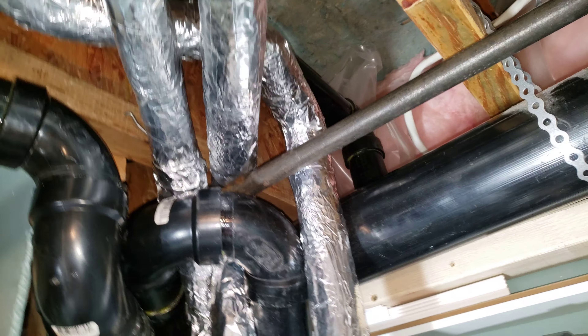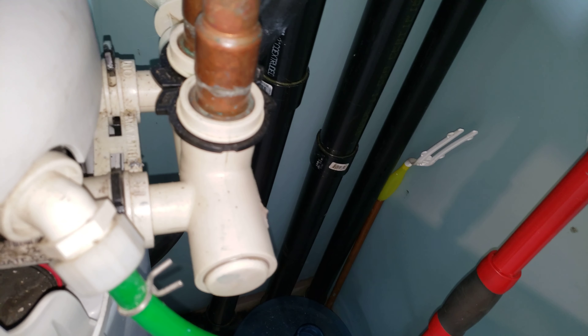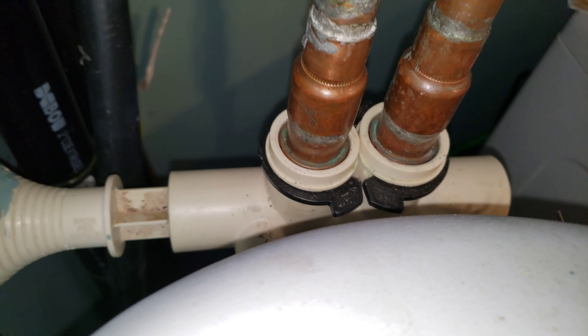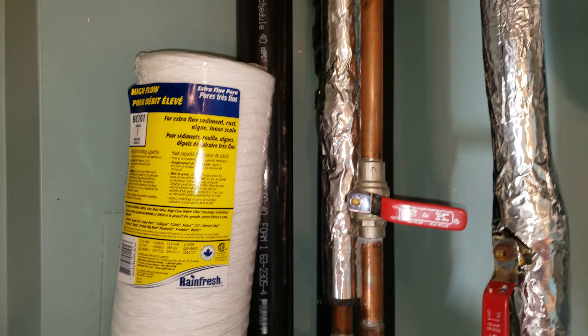Back to cold water in. Cold water in, and cold soft water out. Ten-inch big blue, one-micron filters.